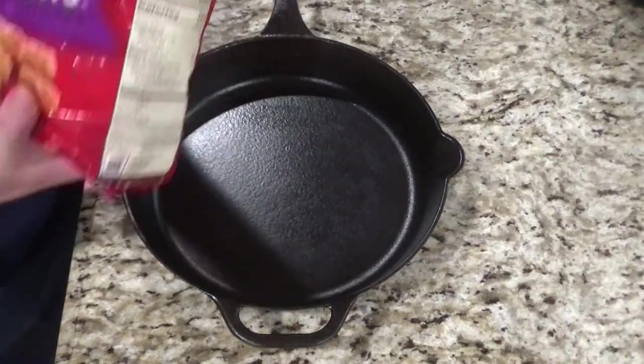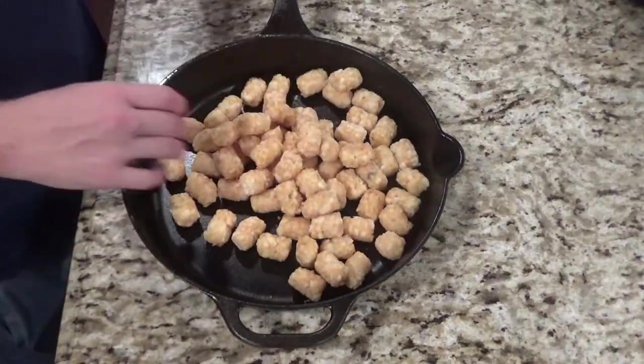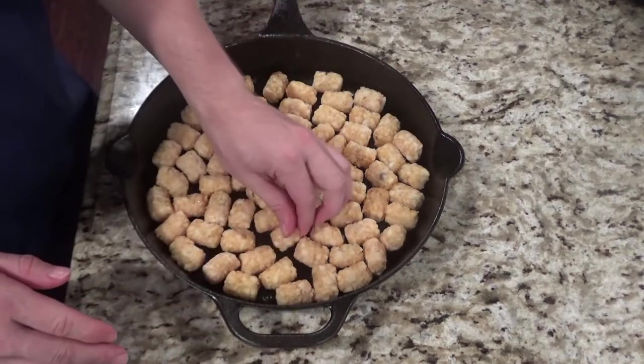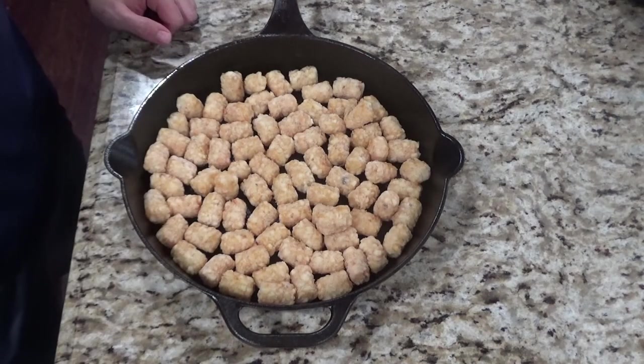Go ahead and preheat the oven to whatever the instructions on your tater tots say. Go ahead and get the tater tots into the cast iron skillet. Take your tater tots and you want to create really one row at the bottom. You can add a little bit more if you want, but it just seems to cook a little bit better when you have one even row. Next you'll place these in the oven for about 20 to 25 minutes or whatever your tater tot instructions require.